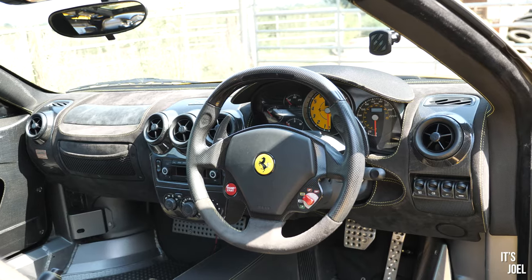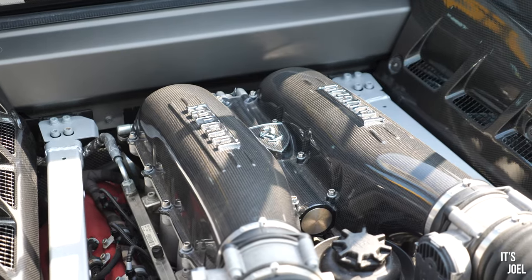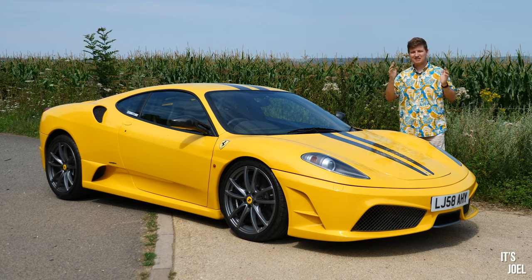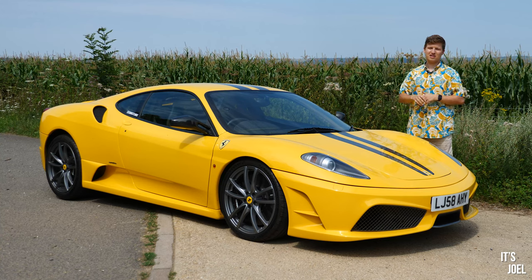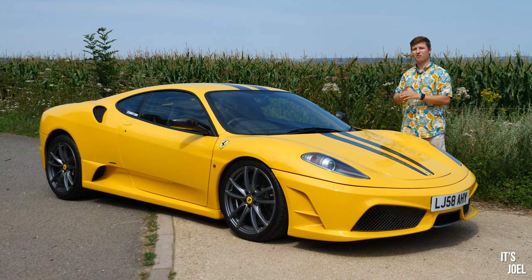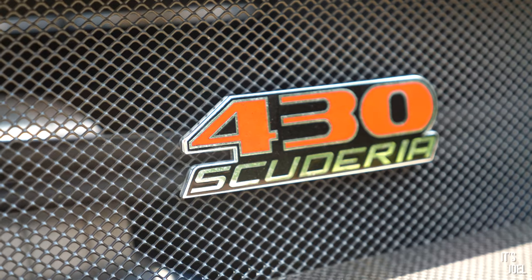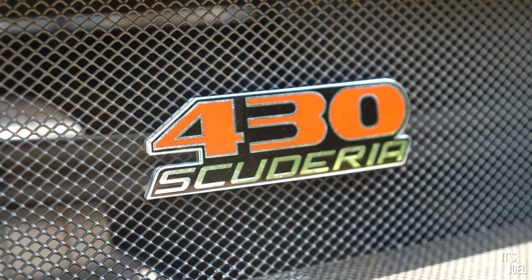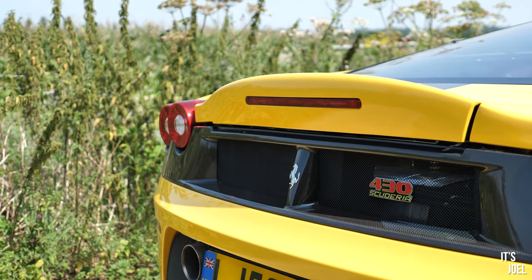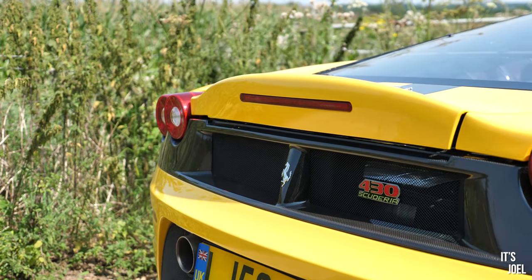I said in that 360 review that I'd like to try an F430 — slightly newer technology, a bit faster, more refined. However, today we're skipping dinner and going straight to dessert, because those of you who know will have noticed this is not a Ferrari F430. This is a Ferrari 430 Scuderia. These Scuderias carry a premium over the standard F430s and the 360s — potentially three or even four fold — so today I want to find out whether this is three or four times better than that 360.